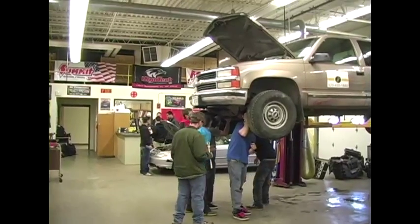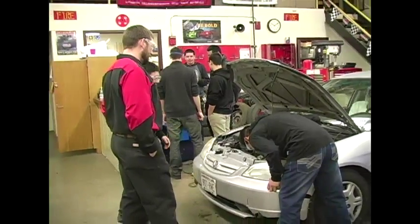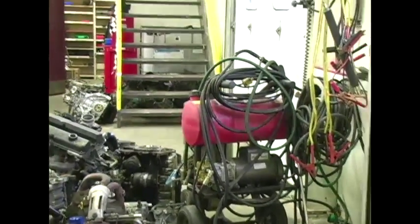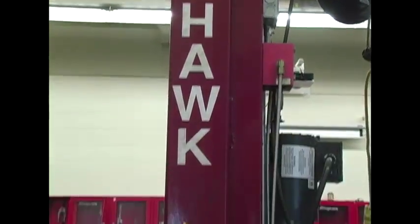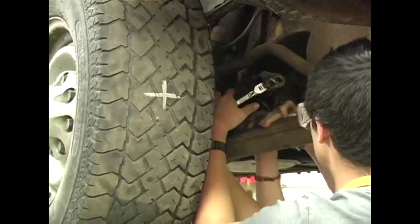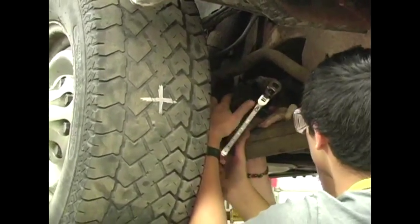We have a disproportionate number of students here that really are looking to become automotive technicians, and it's at a great time. Right now the service industry is where the jobs are, and auto tech is one of the biggest needed jobs in the country right now. Women and minorities — there are jobs like crazy in this field, and people are dying to get their hands on you. So if you're even thinking about this type of program, it would be a great career choice.